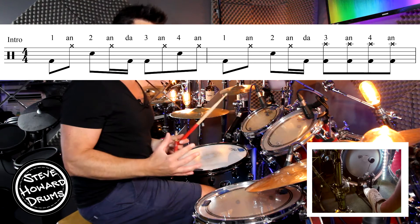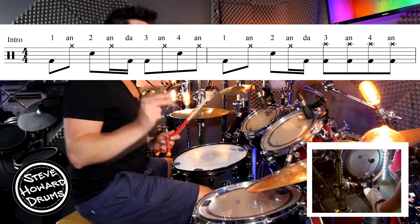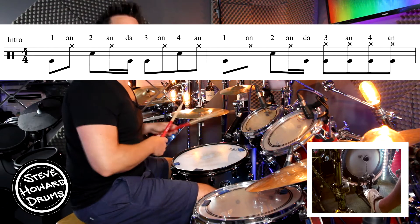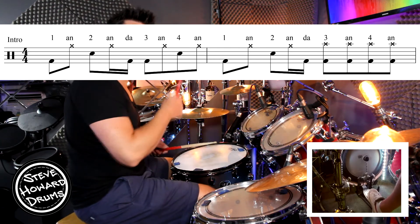Coordination-wise, when it's up to speed, you might find that kick going into beat three a little bit tricky because it's a sixteenth note — it's quite quick. One and two and a three and four and, one and two and a three and four and.